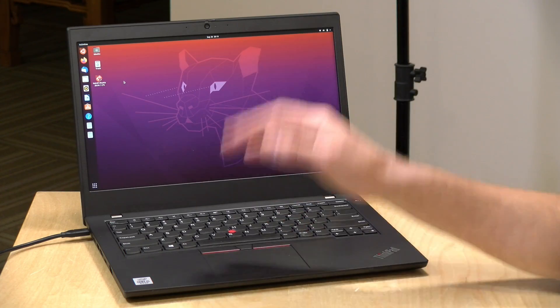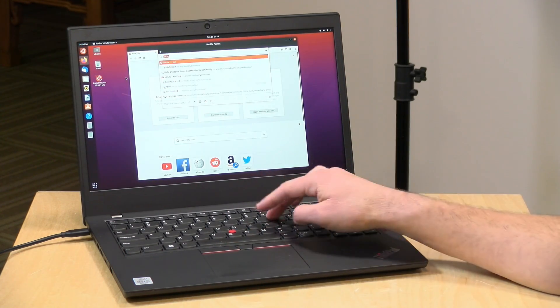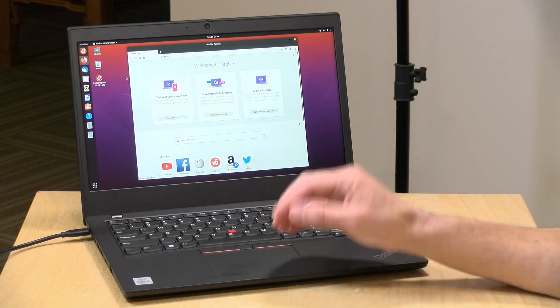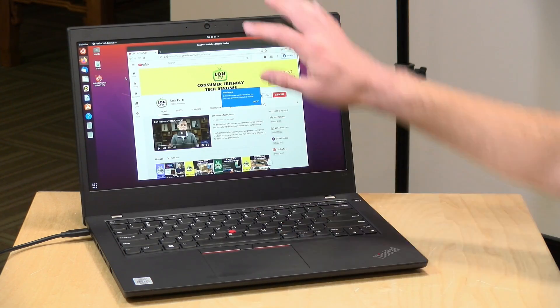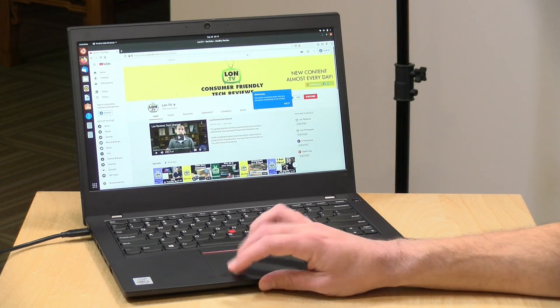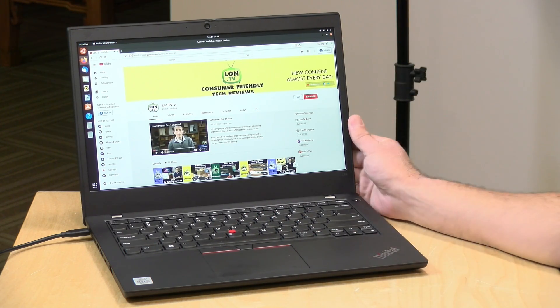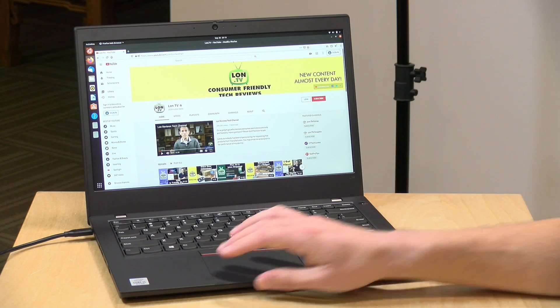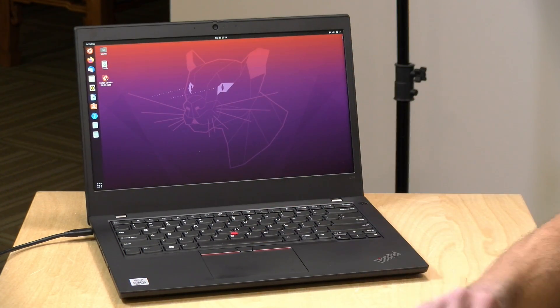One last thing to check out: Linux performance. We've got the latest version of Ubuntu loaded up, and it looks like Wi-Fi, audio, Bluetooth, video, keyboard, and trackpad are all detected just fine. The touch display is working too. Altogether it looks like a pretty good experience on Linux — everything was getting detected properly, so if you want to run something other than Windows, it looks like you should be able to do that.